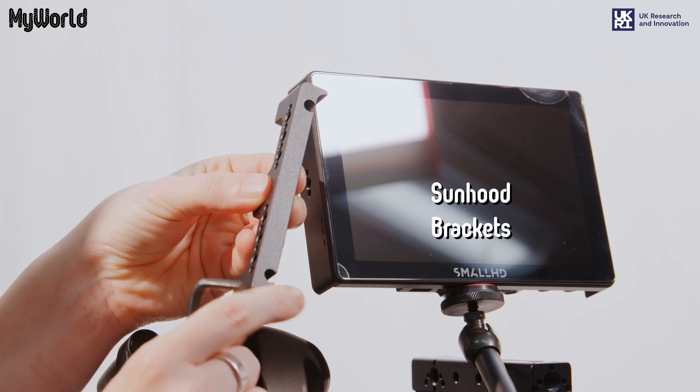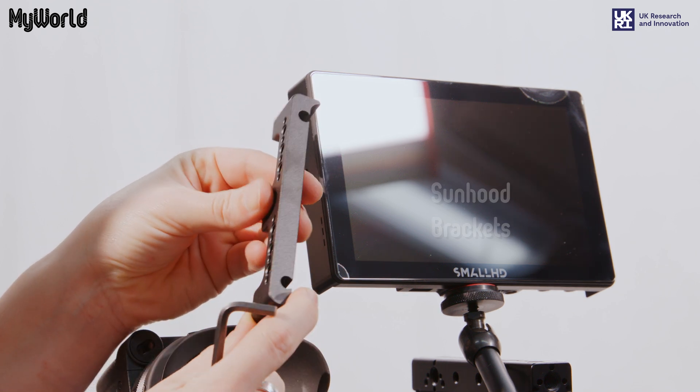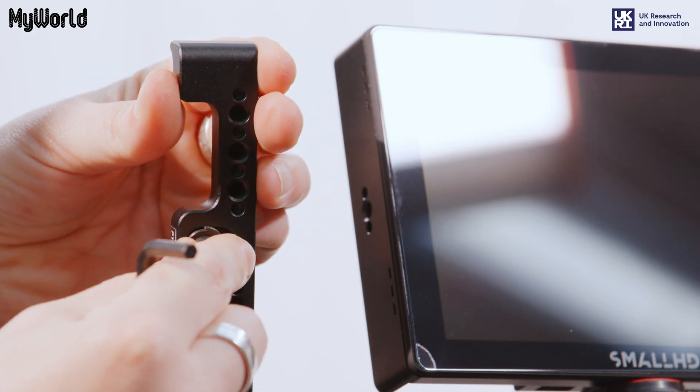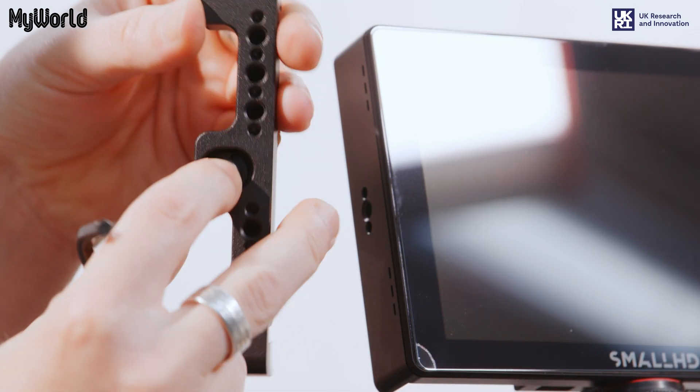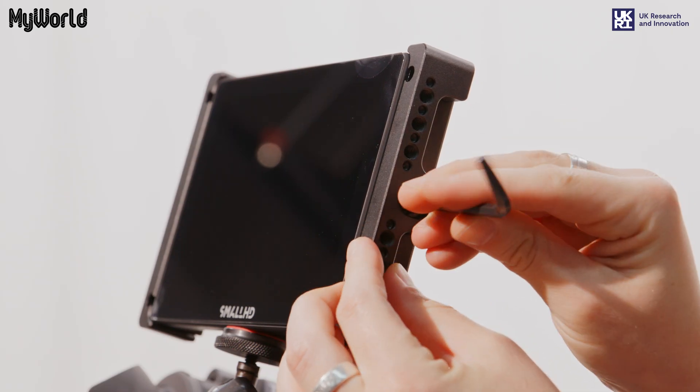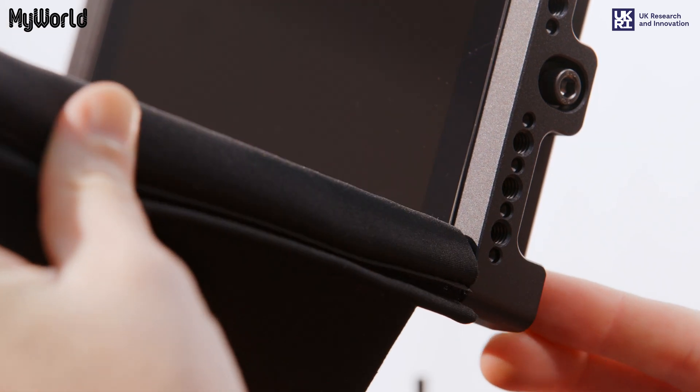Attach the sun hood brackets to the monitor, making sure the sun hood holes are facing the front. Use the screws provided and tighten with an Allen key. Attach the sun hood to the sun hood brackets.